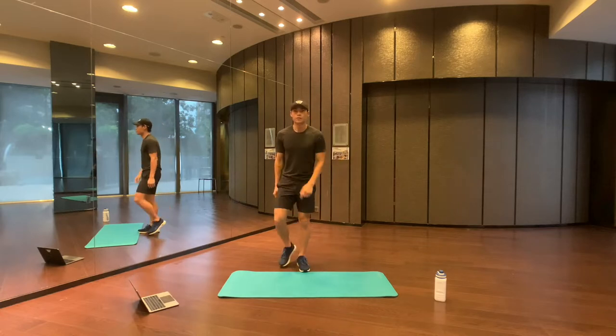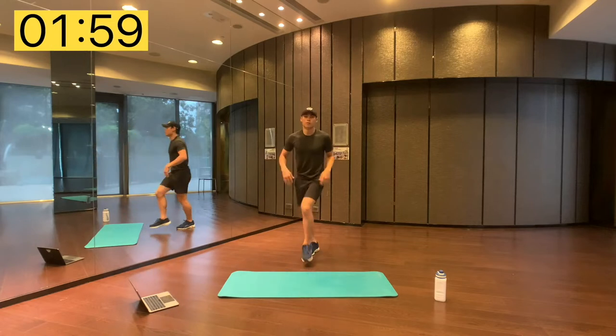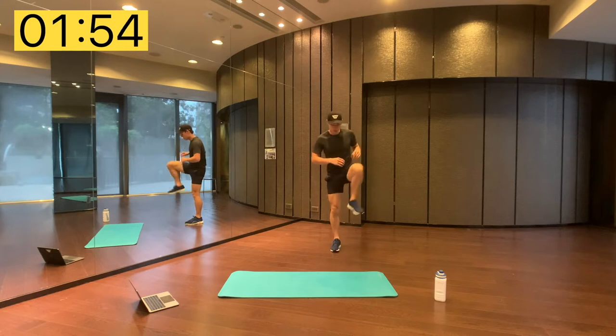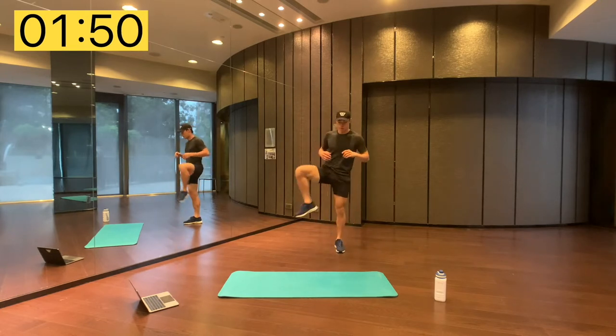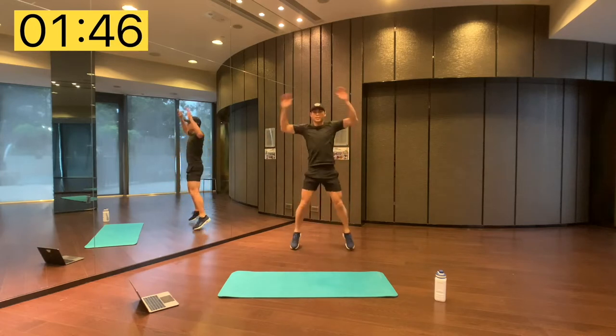We're going to kick off by doing a quick two-minute warm up, just to loosen up the hips, find your balance, rotate around, a couple of jumping jacks.